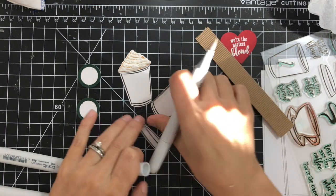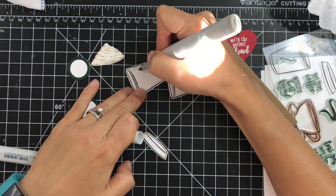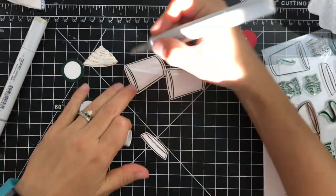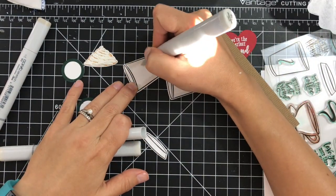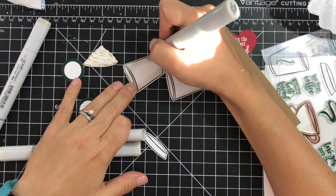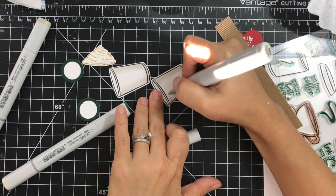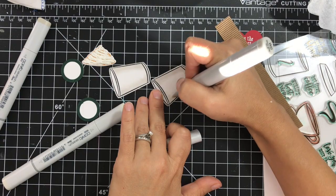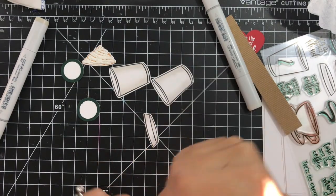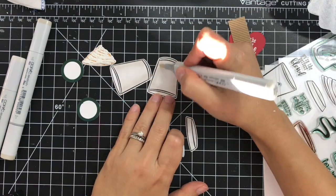Next I'll color the lid and the tumbler using the W3, W1, and W00 Copic markers. I won't worry about the little opening where the content goes because it will be covered with the lid and whipped cream. I'm just quickly adding a little bit of color to the white tumblers and blending everything in with the double zero.